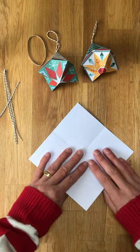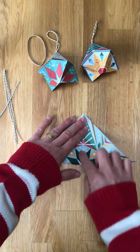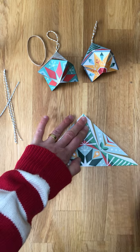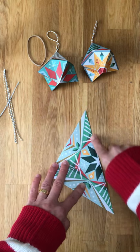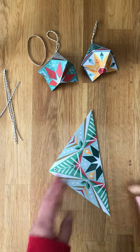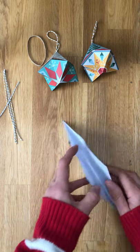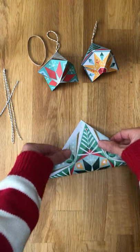There are only 12 folds altogether to make this, so it shouldn't take too long. Next I'm going to do a diagonal fold right from each corner. Use the back of your thumbnail to make those creases nice and strong, and across this way.